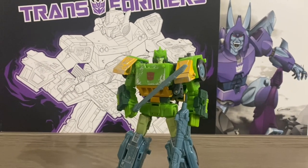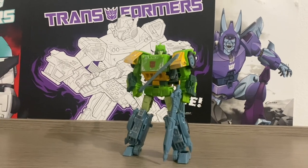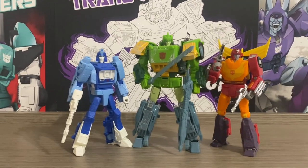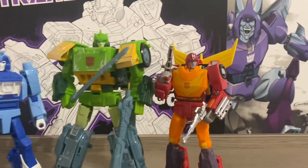La trasformazione non è fluidissima, però alla fine con un po' di pazienza tutto va al proprio posto. Comparazione con i Deluxe Studio Series Blur e Hot Rod.